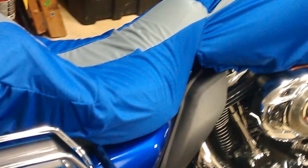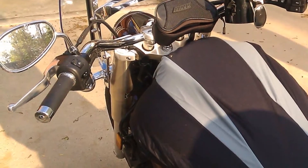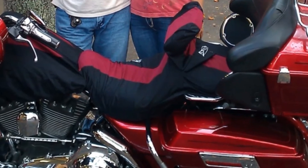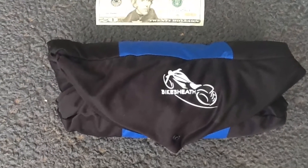It can be folded up and shoved into the smallest crevice or saddle bag. It can even fit in the glove box on the lower fairing of the Ultra Classic, in case you are cramped for space. While functional, the Bike Sheath is also eye-catching. Its form fit is unique and comes in a variety of colors to match your bike.